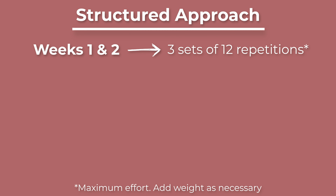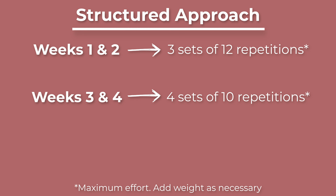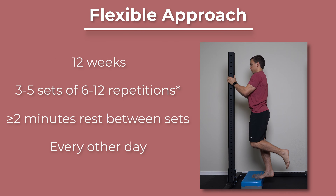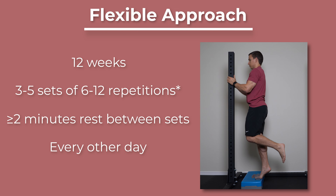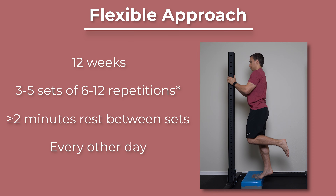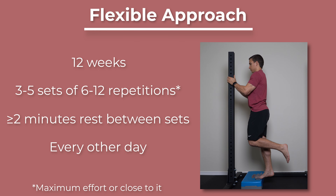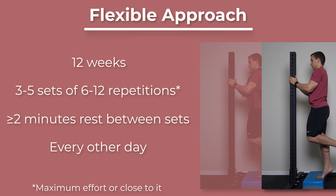For the structured approach: weeks one and two, aim for three sets of your 12-rep max; weeks three and four, four sets of your 10-rep max; weeks five through twelve, five sets of your eight-rep max, continuing to add weight as you get stronger. For the flexible approach, perform three to five sets of six to twelve repetitions to failure or very close to it, aiming to progressively add more load over the course of twelve weeks.